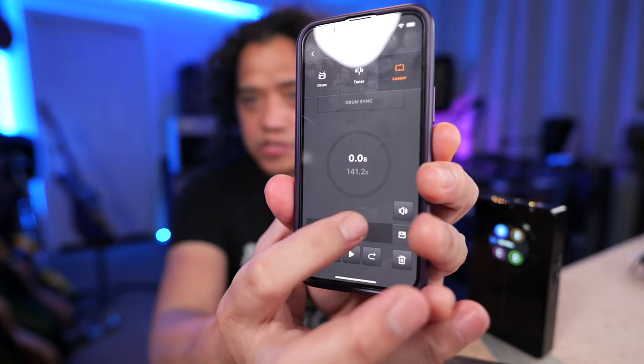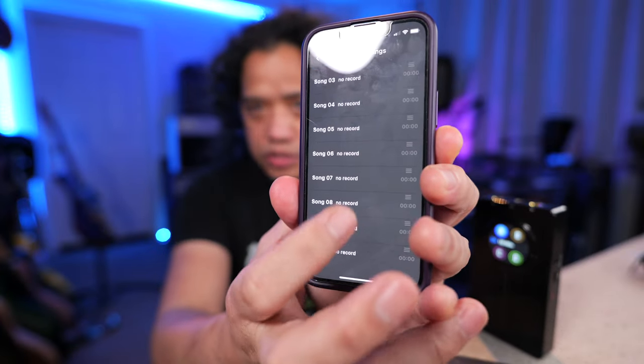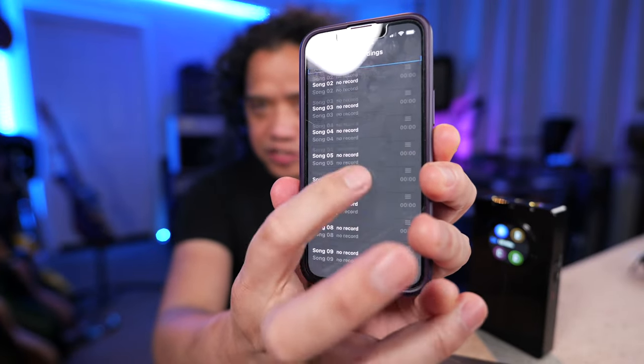I'll talk more about the MIDI capabilities a little bit later on. And finally, the looper function can now save up to 10 loops of 8 minutes each. So aside from loops, you can use the Prime P2 as a scratch recorder to capture song ideas.